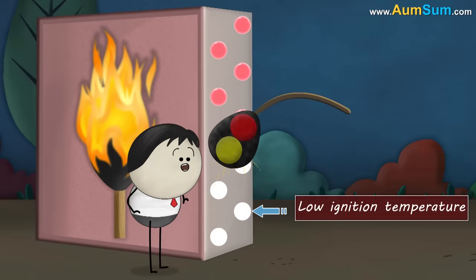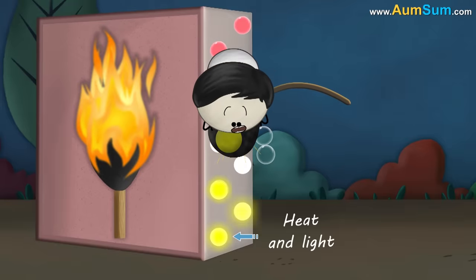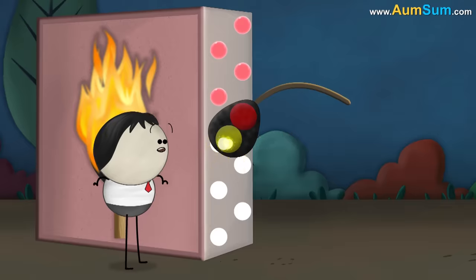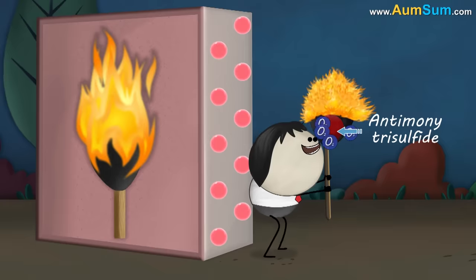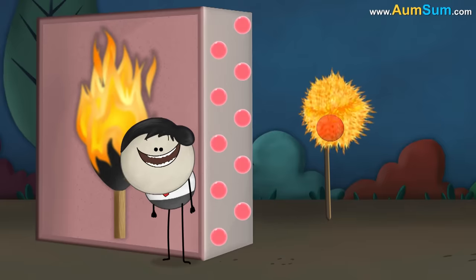White phosphorus has a very low ignition temperature — it immediately ignites in air, producing heat and light, thus beginning the process of combustion. The heat produced breaks down the potassium chlorate present in the match head, releasing more oxygen. This oxygen combines with antimony trisulfide, which is also in the match head, and keeps the flame burning.